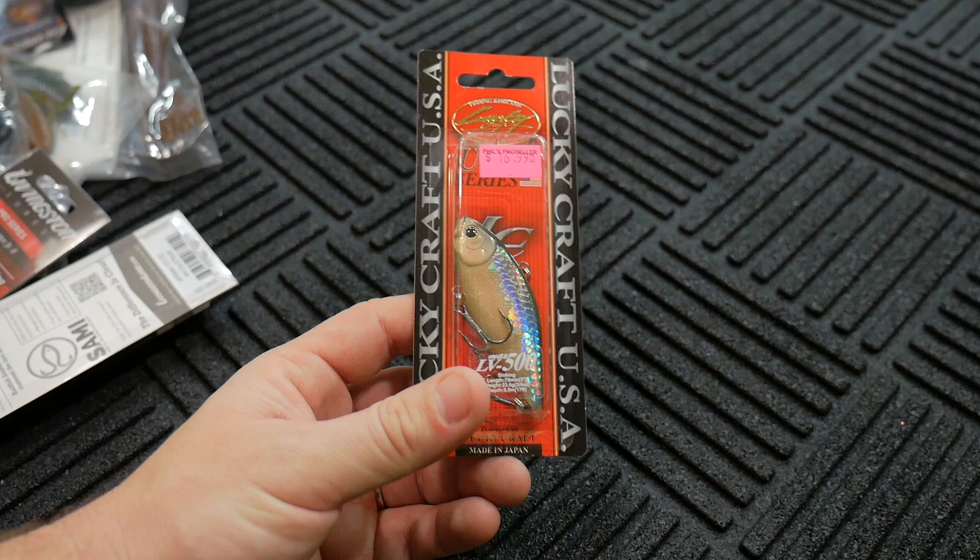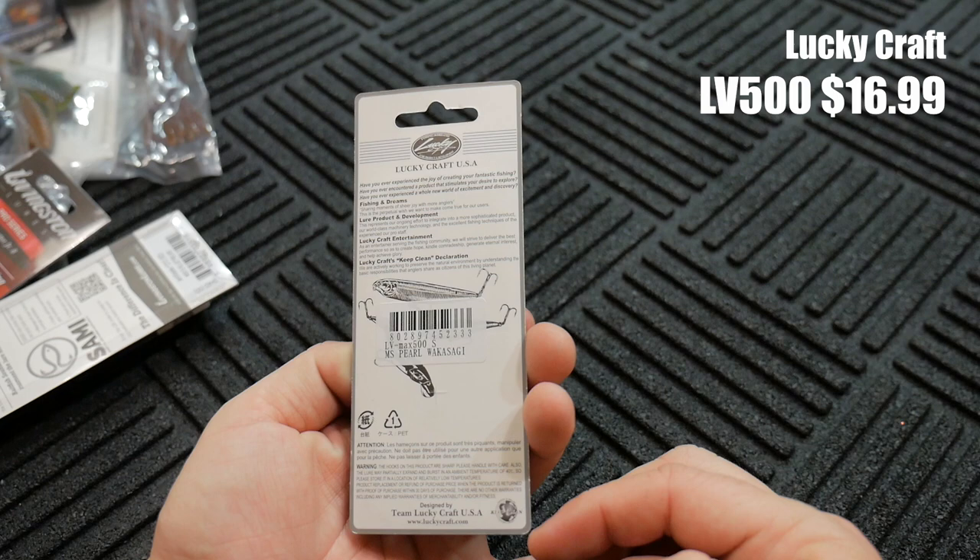Got a bunch of items here from last month, the month of January. First thing I'm going to show you guys is this Lucky Craft LV500. This is in the MS Pearl Wakasagi color.